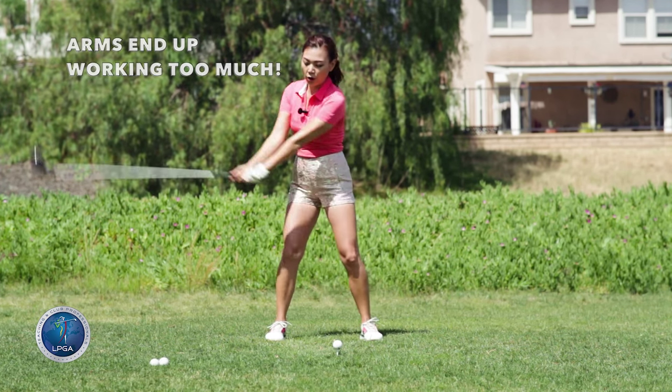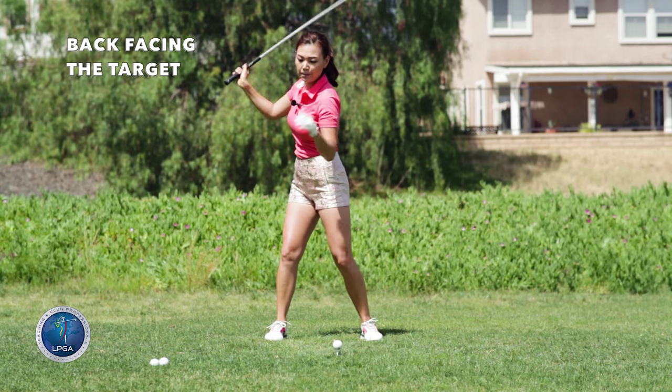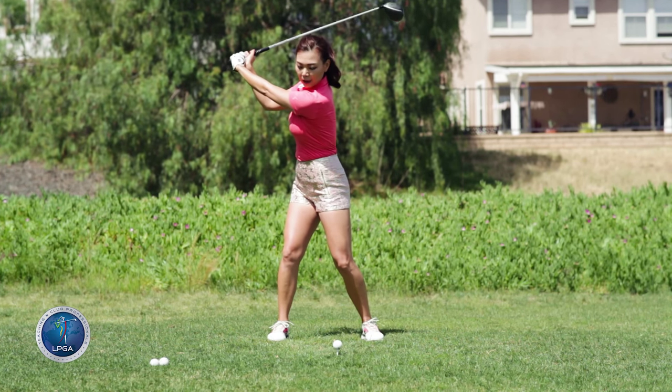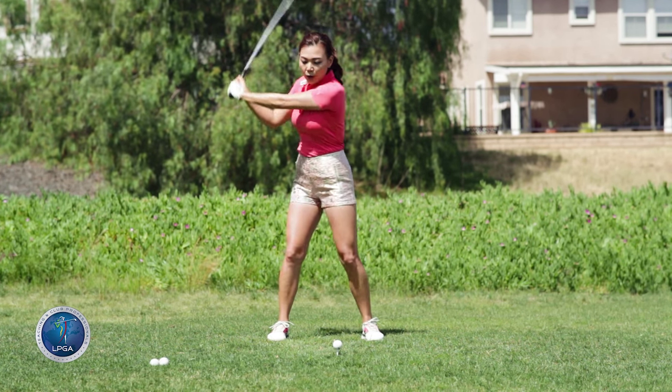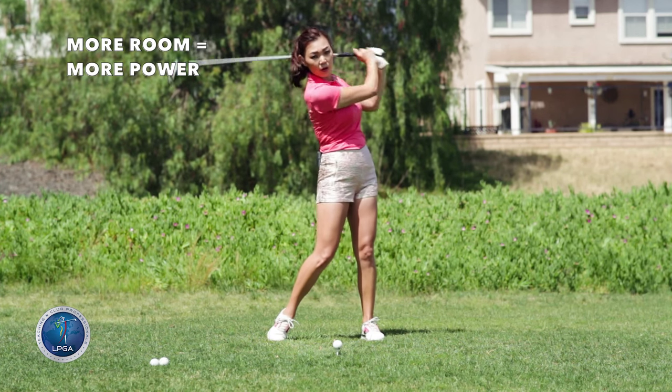We want to make sure we turn all the way so at least the back is facing the target. That's the minimum amount of turn I want from you guys — back to the target. That way you're not going to even think about pulling through because you have enough power through the ball.